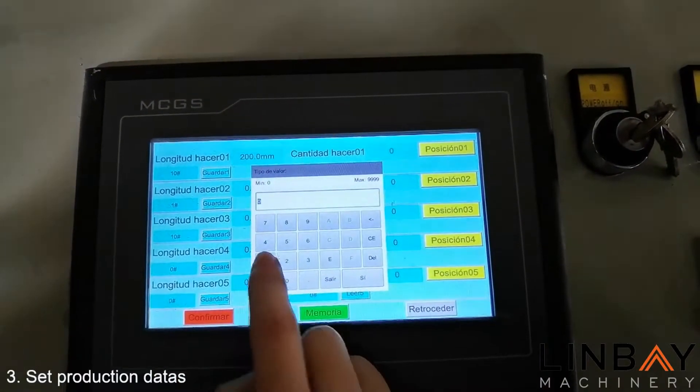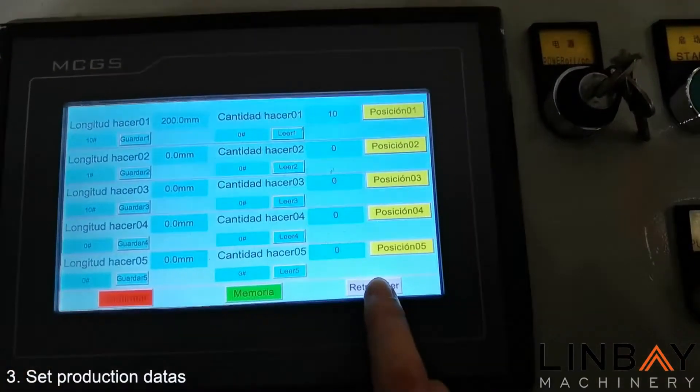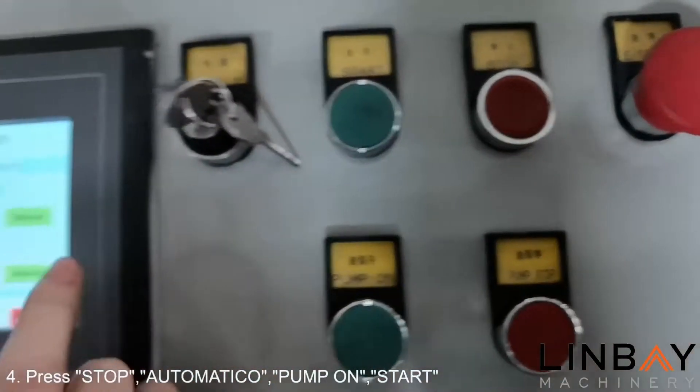After editing, press the buttons in the following order: stop, automatic, pump on, and start, as shown in the video. The machine will then automatically start producing the product.